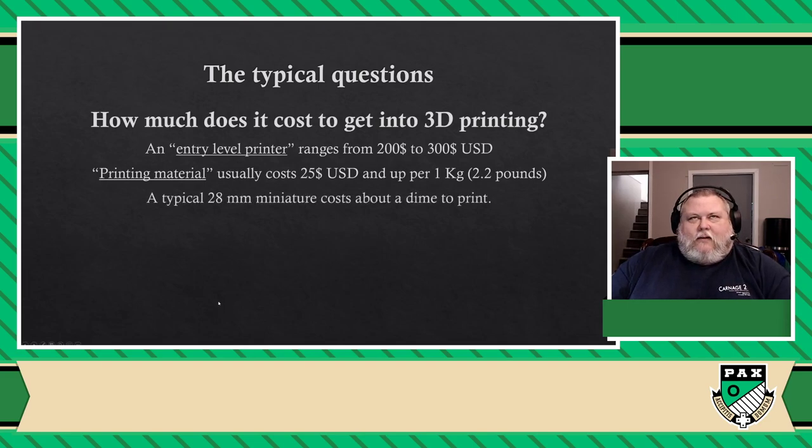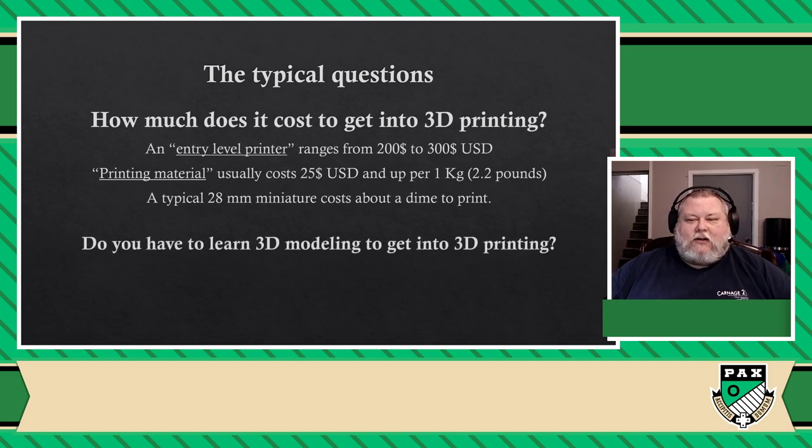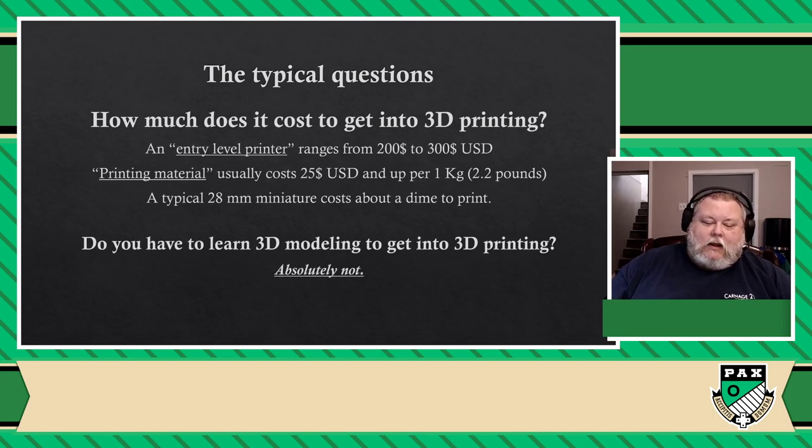That brings the cost to about, for a couple of examples: a 28-millimeter miniature, which is a typical miniature, is about a dime if you want to print it out. Now, the other question — do you need to do any 3D modeling to do 3D printing? And the answer to that is absolutely not.